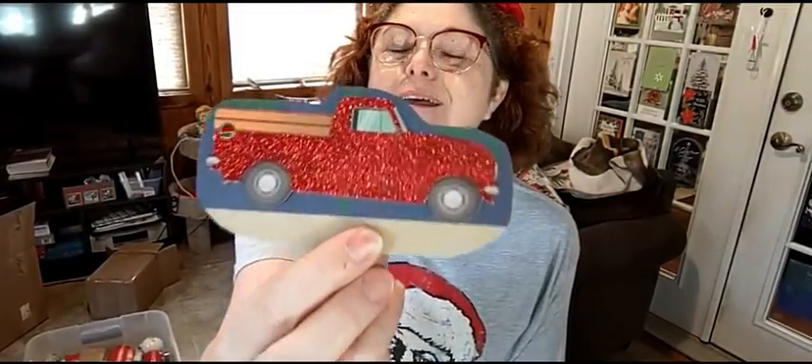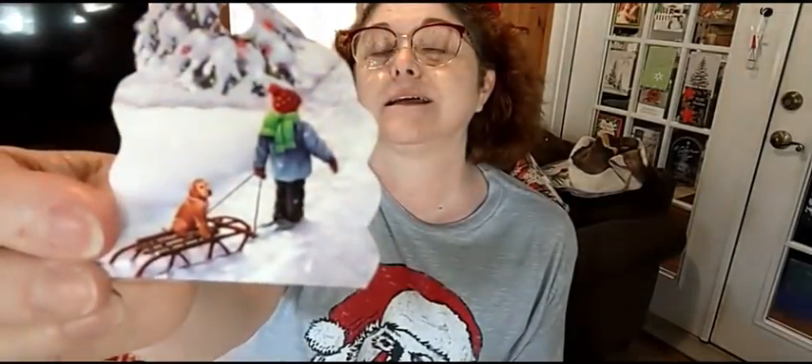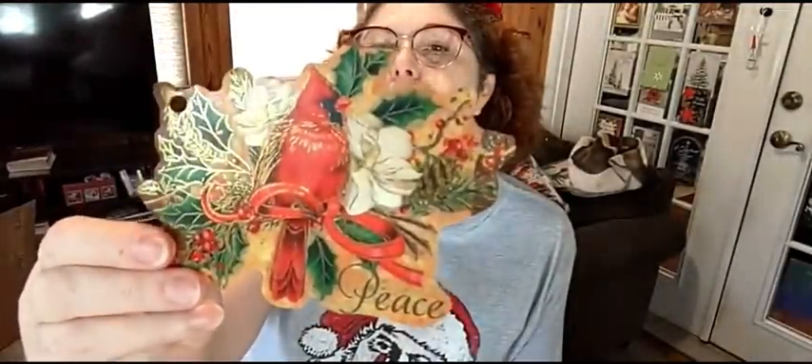I want y'all to see how pretty they are. Look at that pretty truck from last year. A little gingerbread boy — he looks like he's eaten, don't he? Because I had to cut the bottom of him off. Somebody enjoyed him, didn't they? There's a scene. I think it's fun to look at these from last year. This one says peace and it's got a beautiful red bird on it.